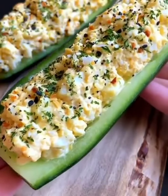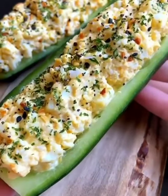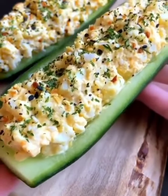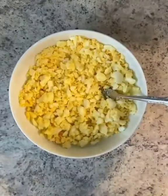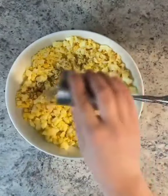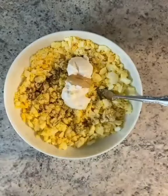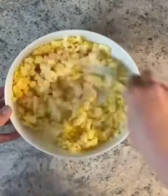Breakfast, lunch, or a snack — these are healthier low-carb egg salad cucumber boats, highly requested by you guys. Boil your eggs for 8 to 10 minutes; you could also use only egg whites, up to you. Salt, pepper, and my favorite mayo, touch of dijon mustard — and you can also use mashed avocado if you don't like mayo.